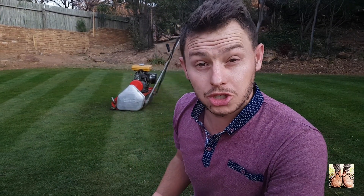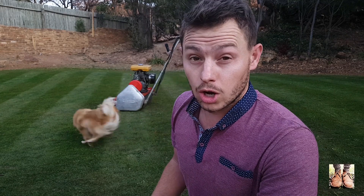I just did the edging and I refuse to film that because I suck at edging. Now I'm going to go for the mow. Also, this lawn is mown pretty short — so how low can you mow?